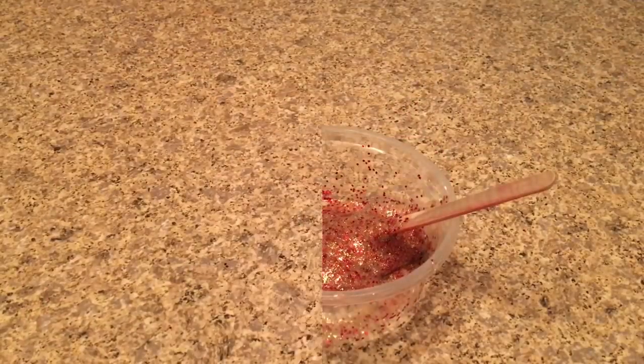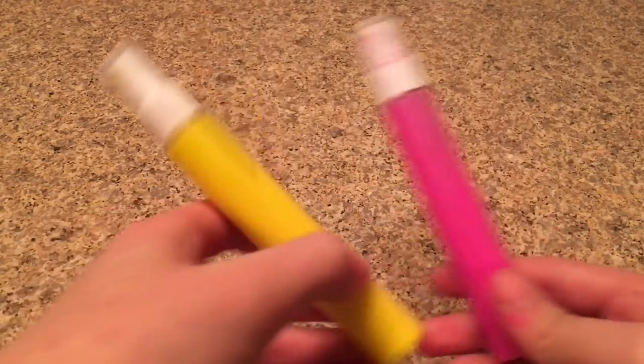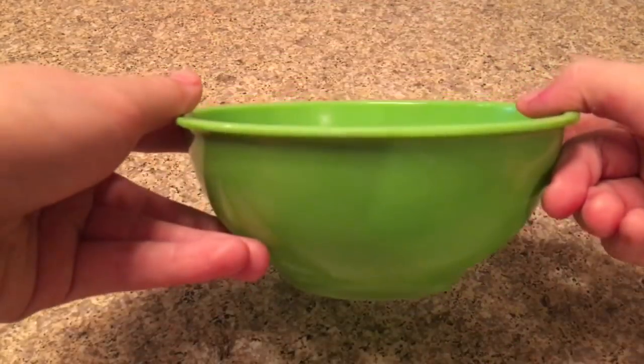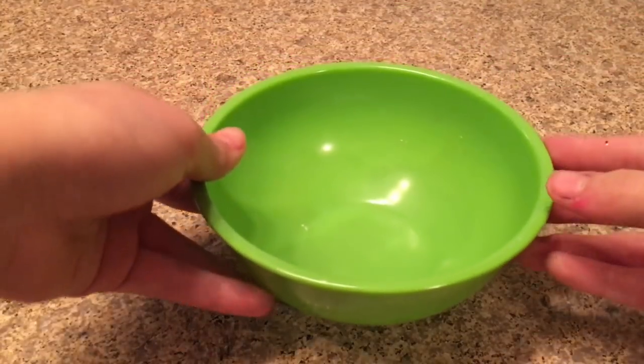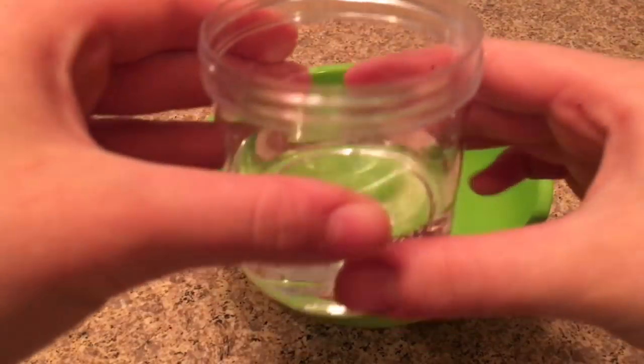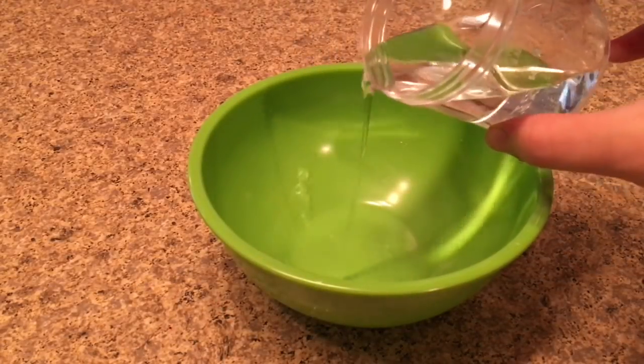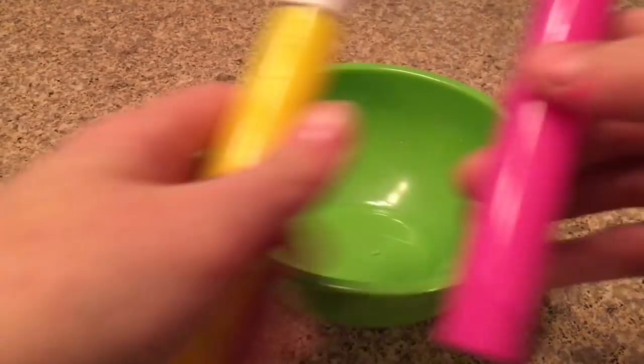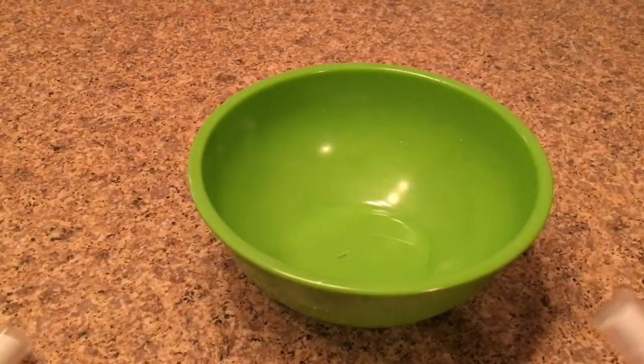That recipe is really cool, so if you guys want to try it, you can. Now let's move on to the next no-glue viral slime recipe. The next one I'm testing is paint slime. The ingredients you'll need are any type of paint, some water, a bowl or plate, and a mixing tool. I found this recipe on Google while looking up no-glue slime recipes. First, add your water to the bowl.